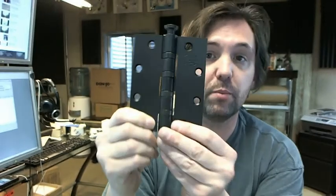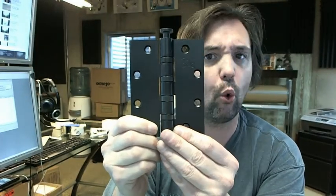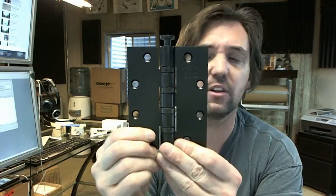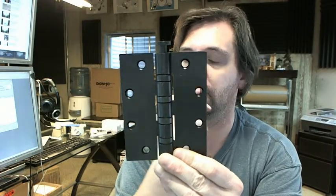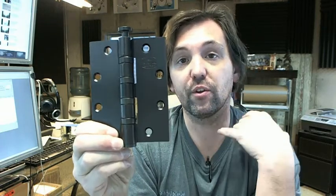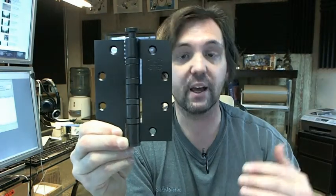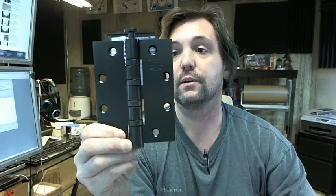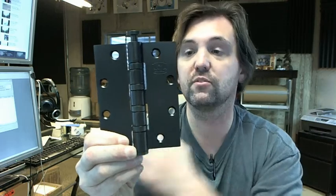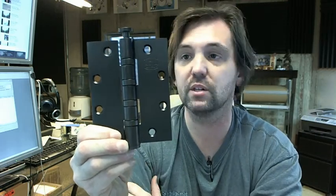A 4 inch wide hinge would be appropriate for like an inch and 3 quarter door — any thicker door than that and you'll want to go to a wider hinge. 5 inch is very typical in applications where it's known that there's going to be a high volume of traffic. Obviously a taller hinge is going to be more potent in terms of doing its job as a hinge than a smaller hinge.